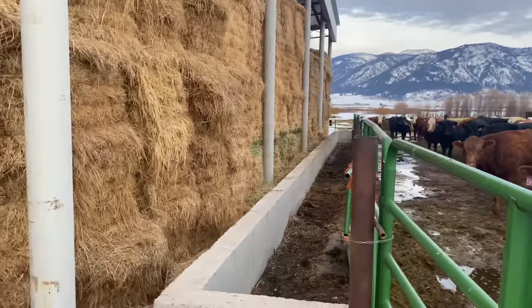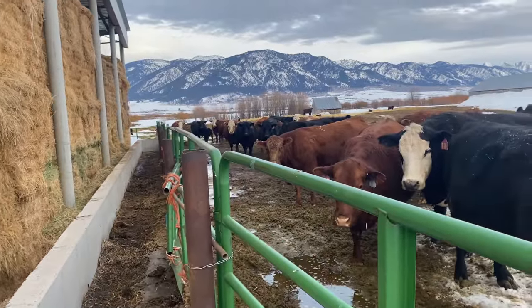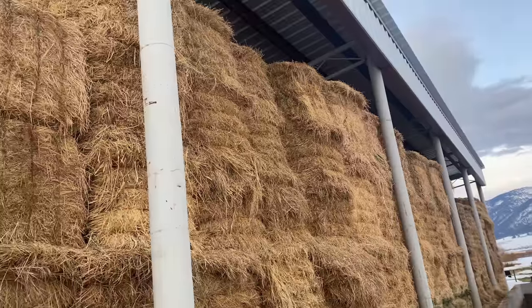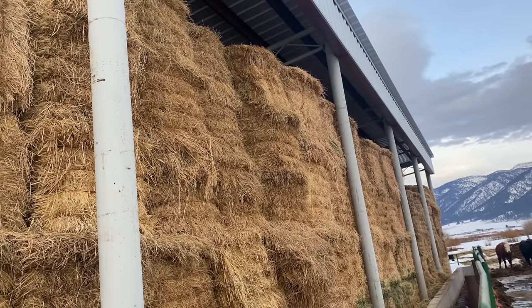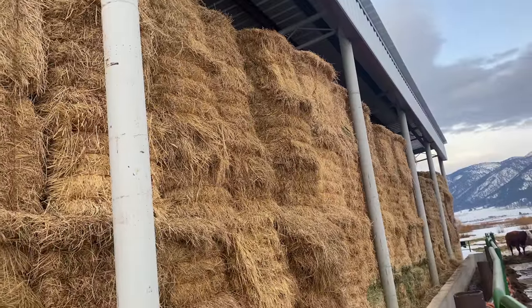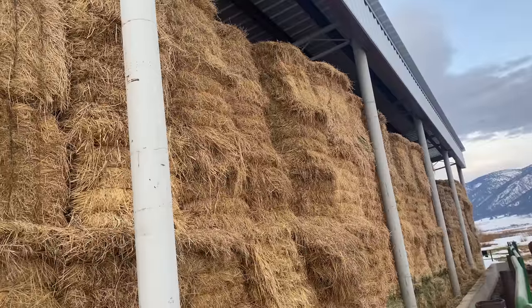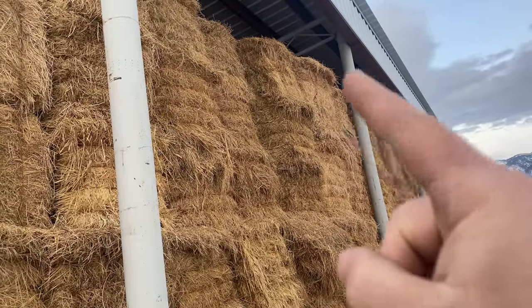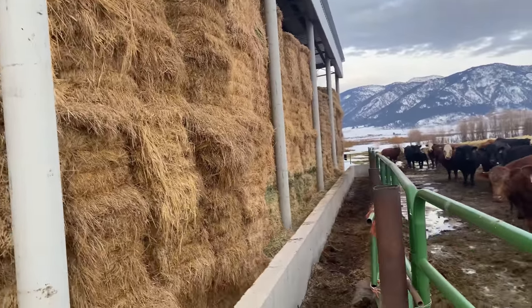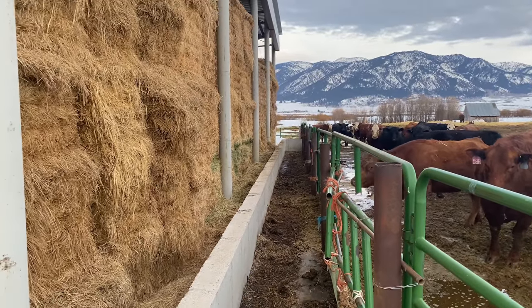Tonight we're going to start feeding into this manger — all these cows here are waiting to be fed. I need to go up on top of this haystack, finish cutting the strings off the top bales, then use a pitchfork to start pitching the hay down into this manger, and the cows will line up right here and eat.